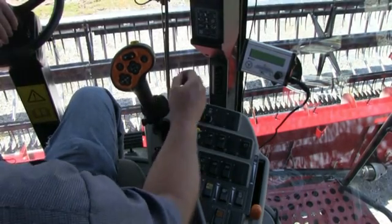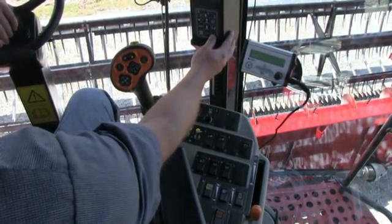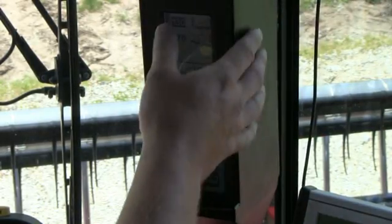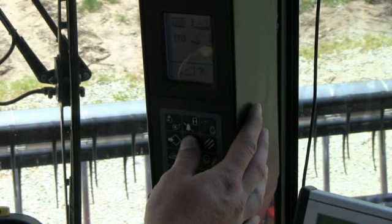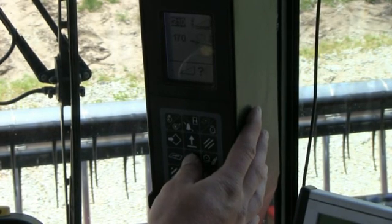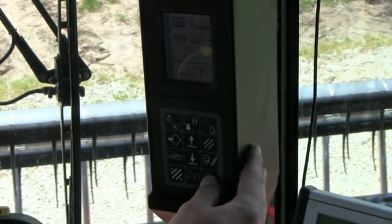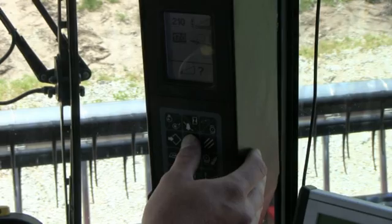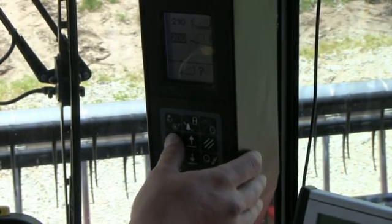To set the header height sensitivity and tilt sensitivity we have to push this lower right hand button that shows the header on it. That gives us our sensitivity for our header. We raise it all the way up until the head begins to bounce, then we lower it back down until it stabilizes, then we push enter. Then we go back and push it again and then push it one more time. That gives our tilt sensitivity. We do the same thing with it and then push enter.